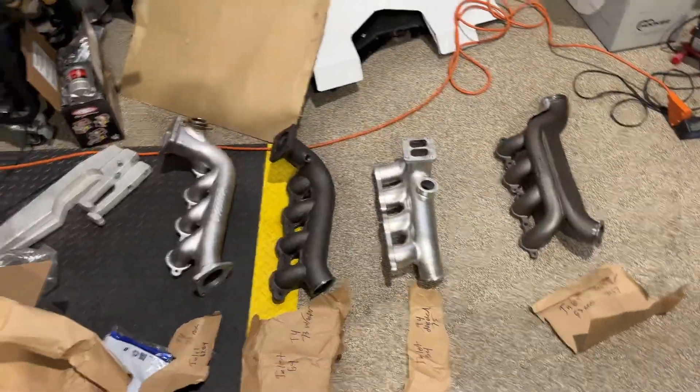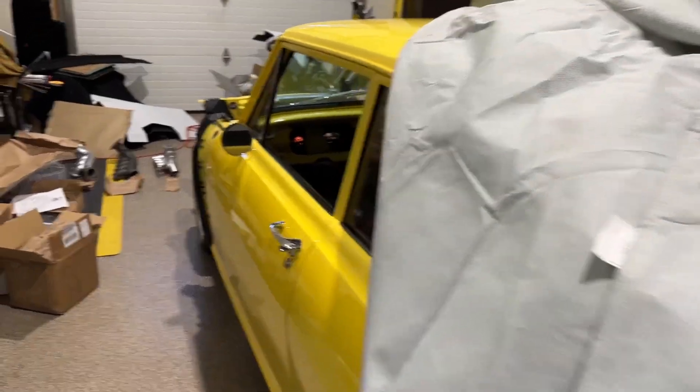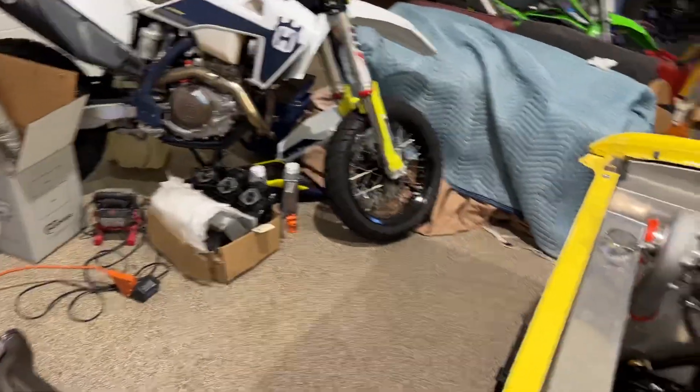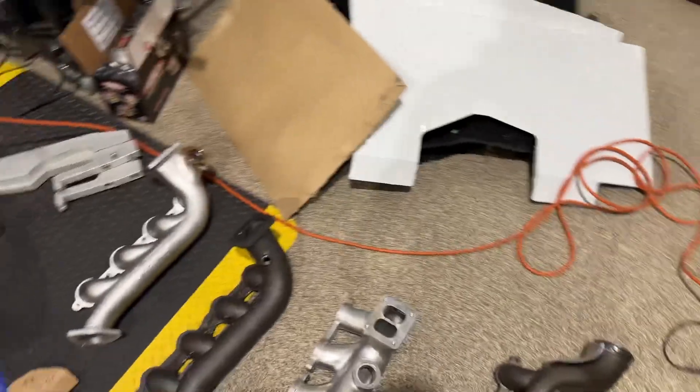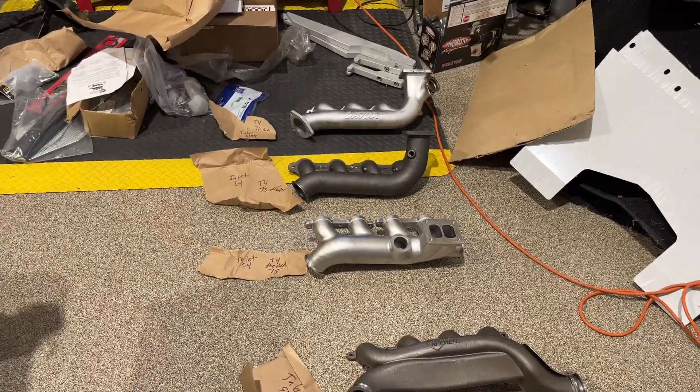I don't think anybody else has ever done this with these log manifolds, so I hope I help people out. If you have any questions before I narrow down which one I'm going to use and send the others back, let me know. I can measure and give you anything else you want to know on them. Hopefully it's helpful — alright, goodbye.